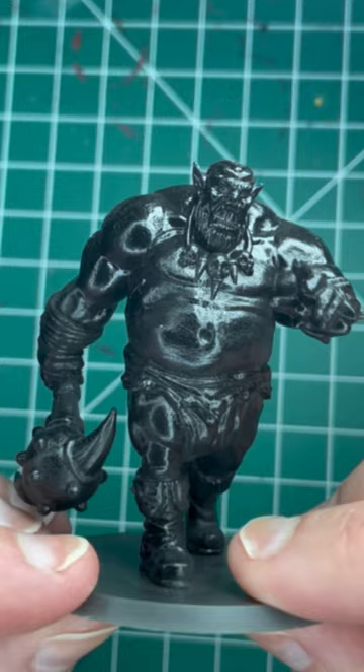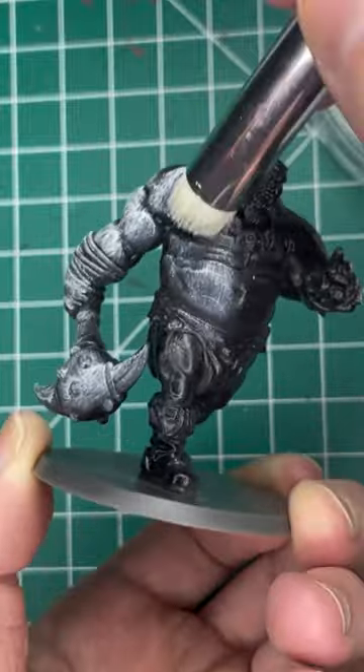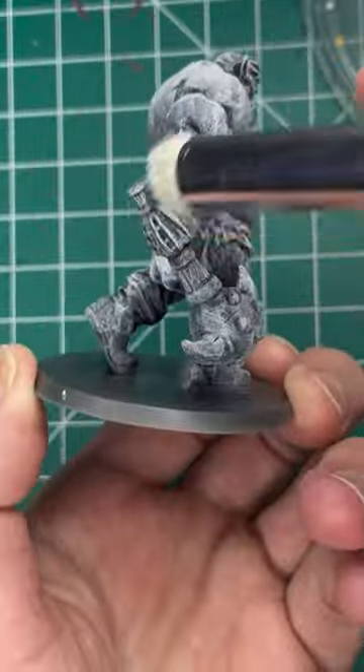Hi everyone, today we're going to be slap chopping this ogre. We're going to be starting with our black prime mini, then we're going to do a gray dry brush all over, followed by a white dry brush.